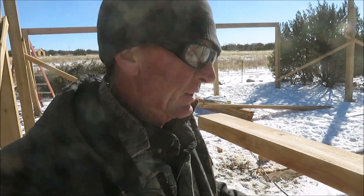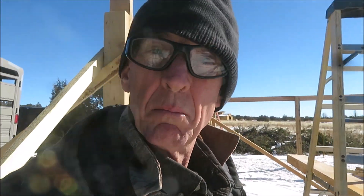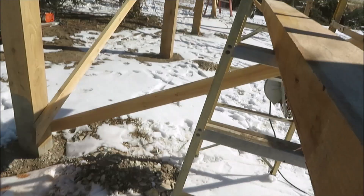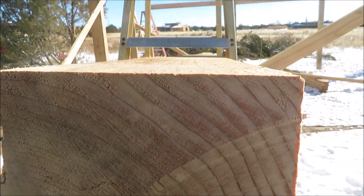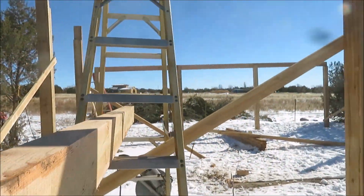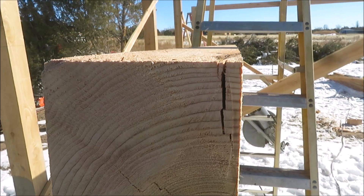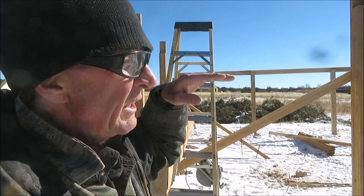You may have seen me mark this just now with an arrow pointing up — let me tell you what that's all about. Every board has a natural crown or hump in it, some more than others. Look down this one — can you see that little dip? It's crowned down; we want it to crown up with the arch going up. Look down it now — there it is. When you get it crowned up like that, over time it won't sag.